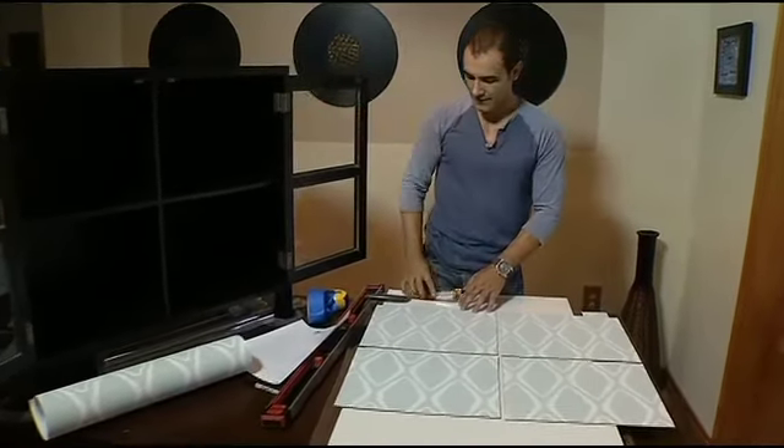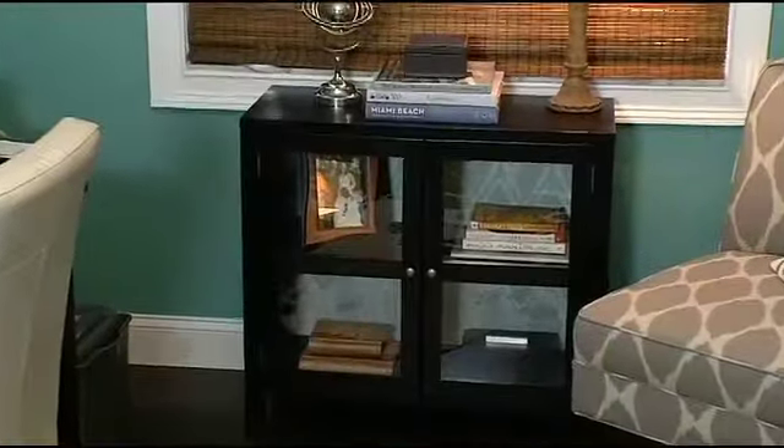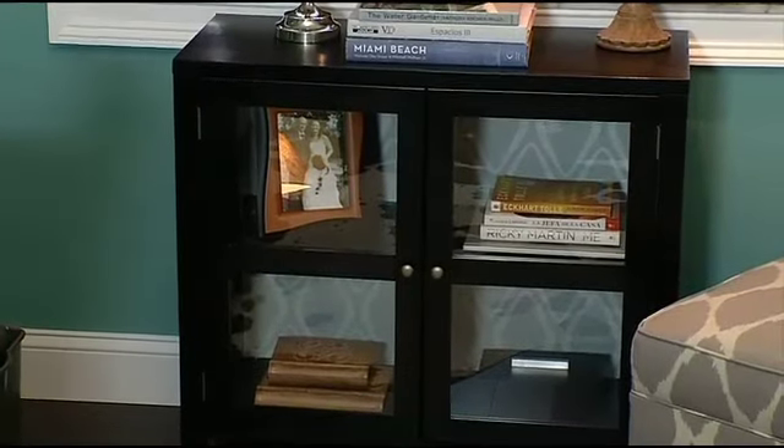Now we attach the panels to the back of the bookcase using double stick tape. The best part is, this is always removable — so if you ever get tired of the design, simply peel it off. So we took something plain and gave it a facelift, and now we have a one-of-a-kind piece of furniture. You can feel proud saying, I did this myself.